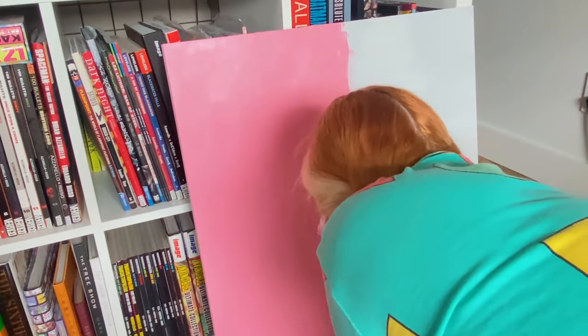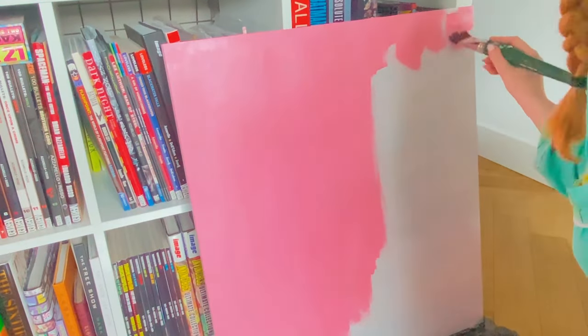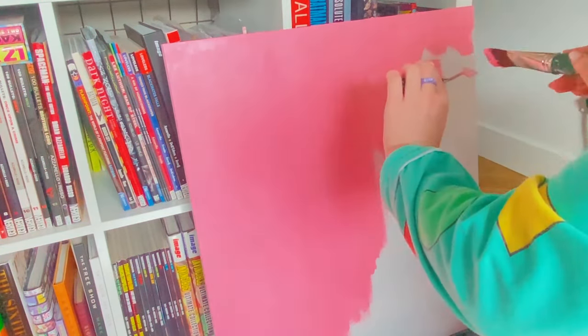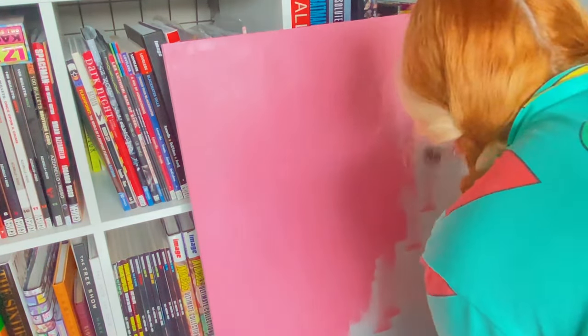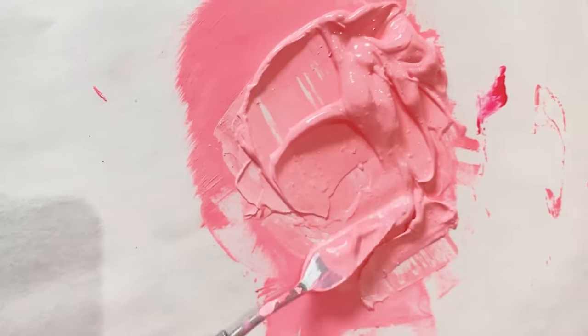We've taken apart the unit so I can paint things better. The drawers were totally fine being in the unit, but for the rest of it I would definitely recommend taking apart the unit. If it's all one color you could get away with priming the whole thing, but in my case since it was color-blocked, it was much easier to take it apart and color each piece individually.